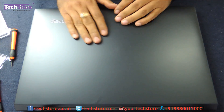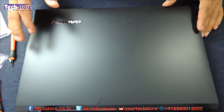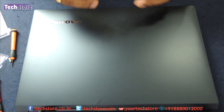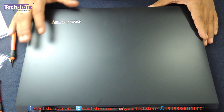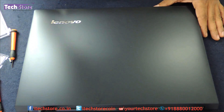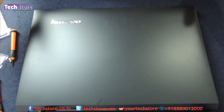So this, my friends, was a video showing you how to upgrade your Lenovo B5080 — upgrading the RAM as well as the hard drive, replacing it with an SSD, and also how to replace the Wi-Fi chip and the CMOS cell. Hope you liked the video — do not forget to subscribe. You can buy all the components on the website techstore.co.in. Thank you so much for watching.